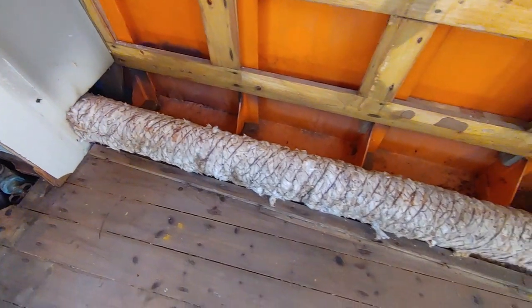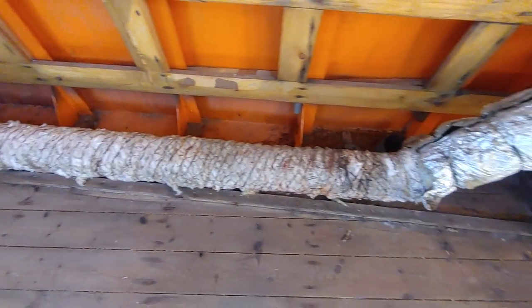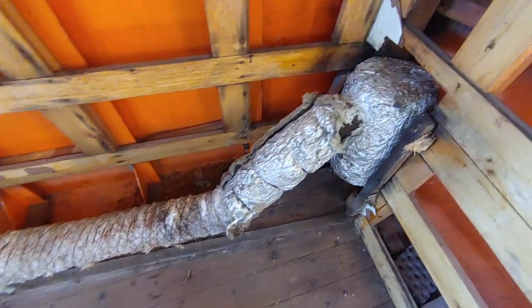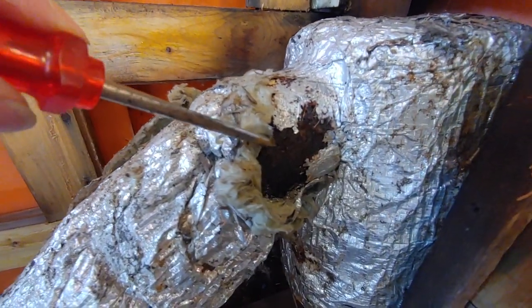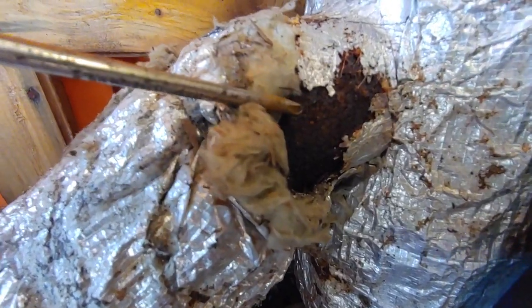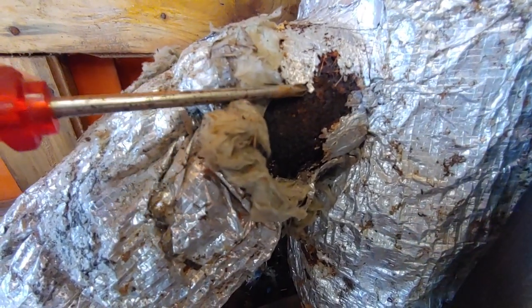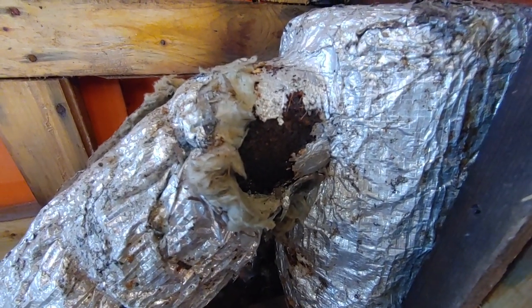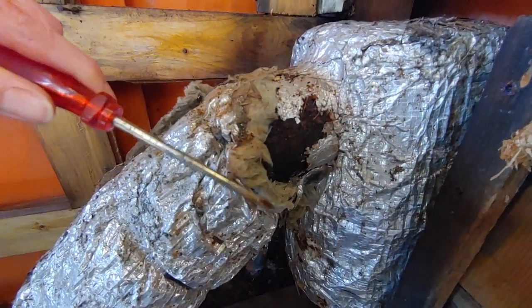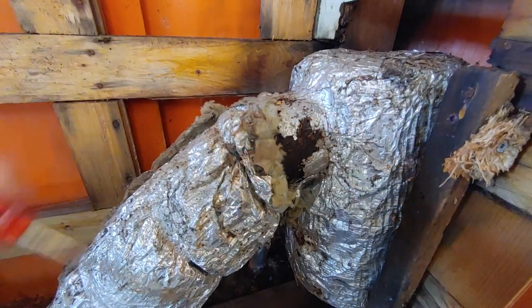This is the exhaust pipe, and it's actually a wet exhaust. Upon inspection I found that it's actually quite rotten, so we're going to have to replace that as well. But for now I'm not going to touch it too much — I'm going to leave it because I still want to try the motor, and just for testing I'm sure it's fine.